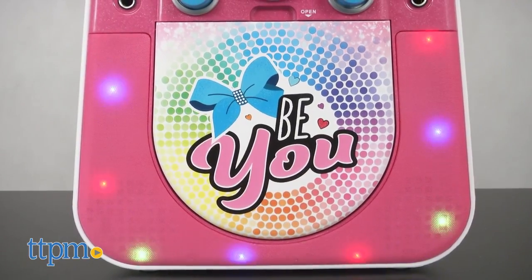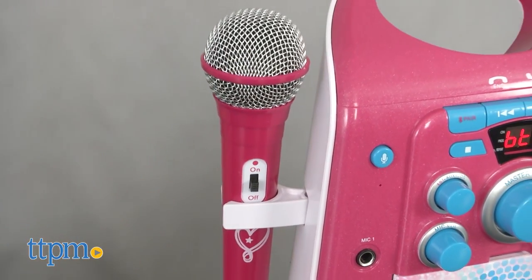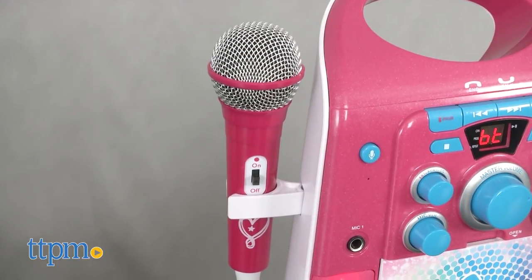Kids ages 8 and up are really going to want to use this for singing. There is pop-out storage on both sides of the karaoke machine for two microphones, but a second one is sold separately.